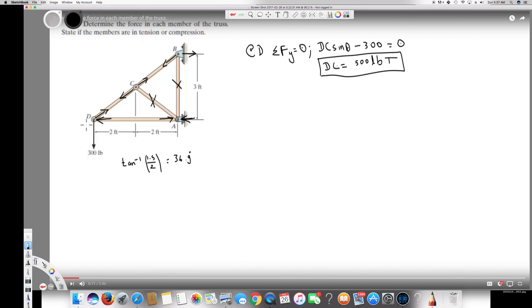Now let's find the horizontal component at joint D. ΣFx = 0. The horizontal component is DC·cos(θ), and DA acts in the opposite direction, so it's DC·cos(θ) minus DA equals zero. Therefore DA equals DC·cos(θ). We already found DC, so plugging in cos(36.9°):